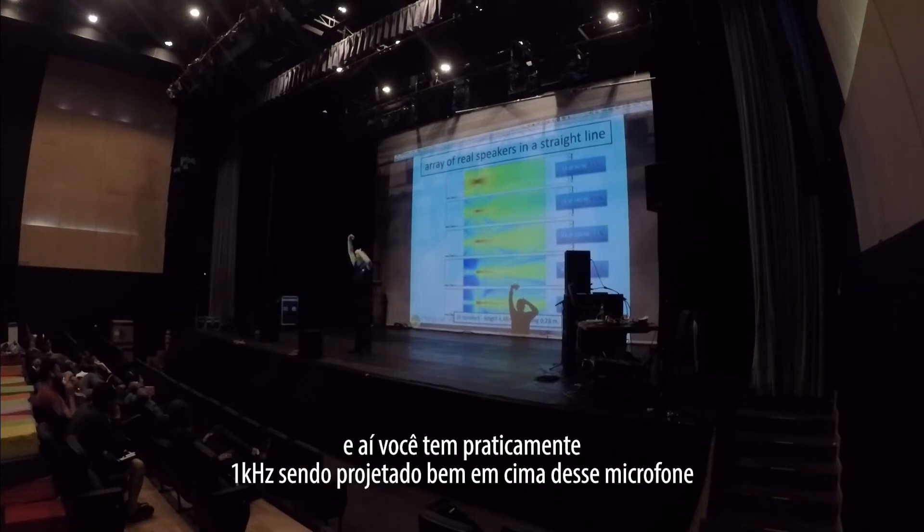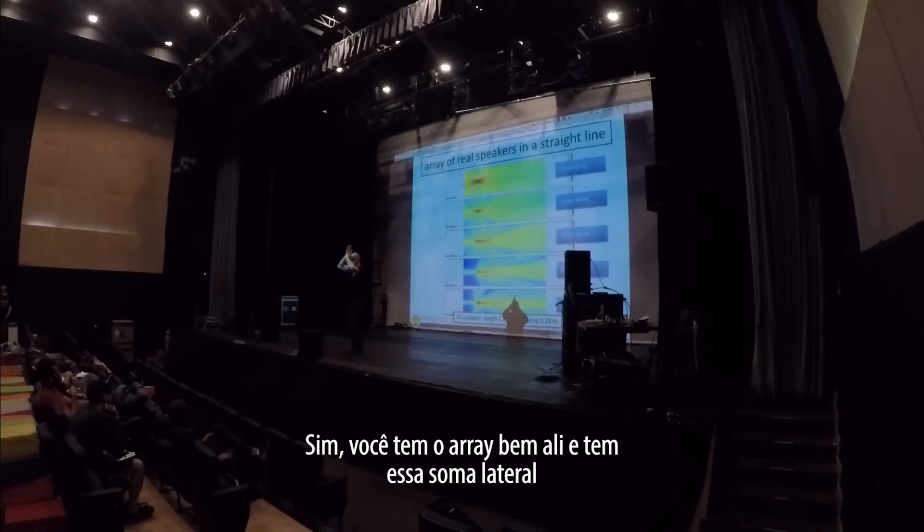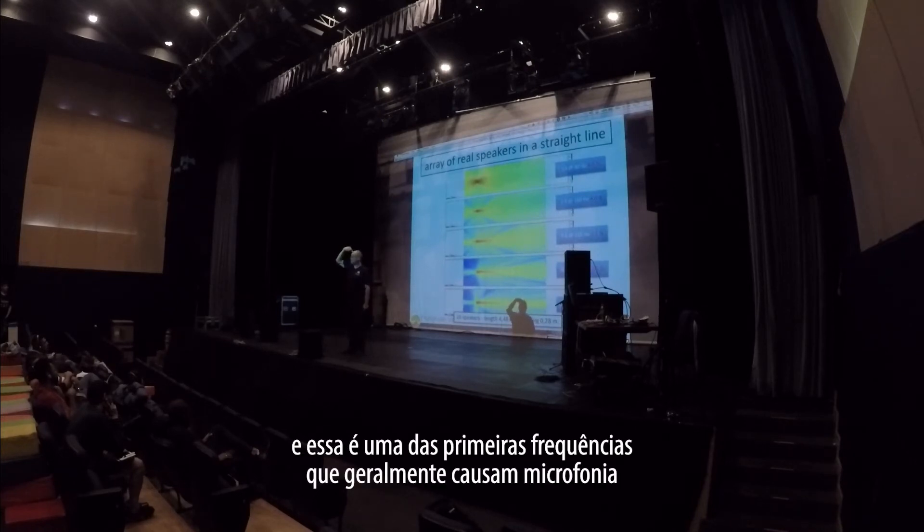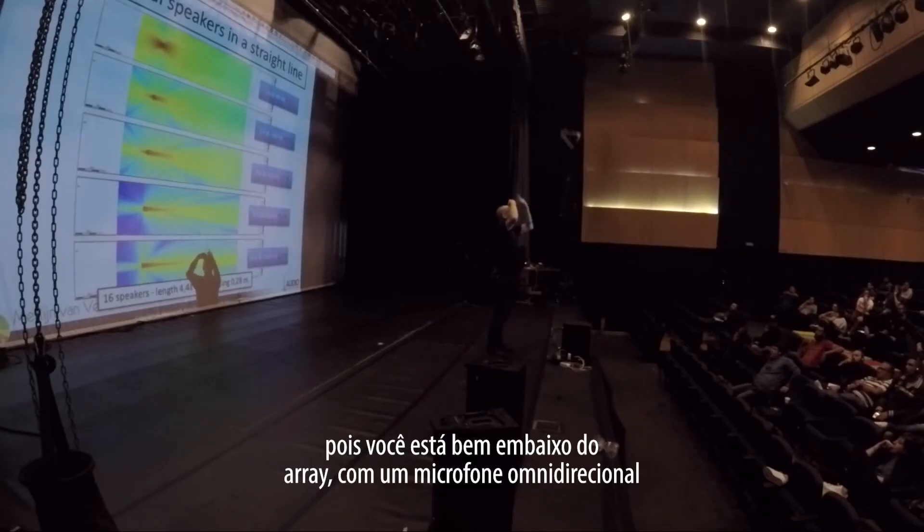The artist has a lavalier microphone. And now at typically around 1kHz, you have this lateral summation being projected onto your stage — which is one of the first frequencies that typically goes into feedback, because you're standing under the array with an omnidirectional microphone.